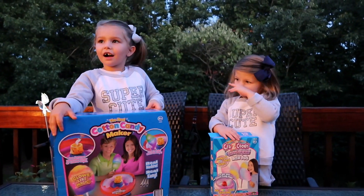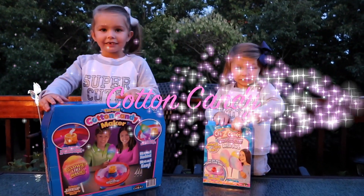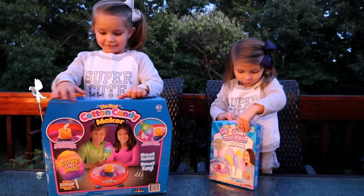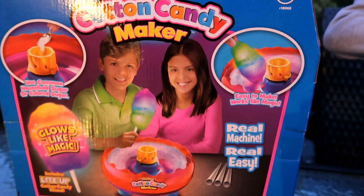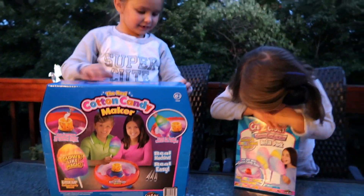Hey guys, today we're doing cotton candy! This cotton candy glows — right, Lux? Yeah! Are you excited? Yeah! Alright, let's open it up and get started.